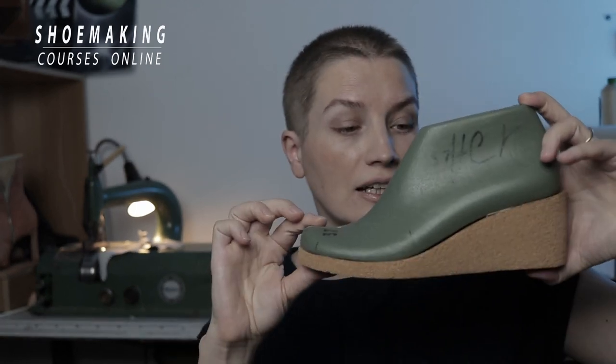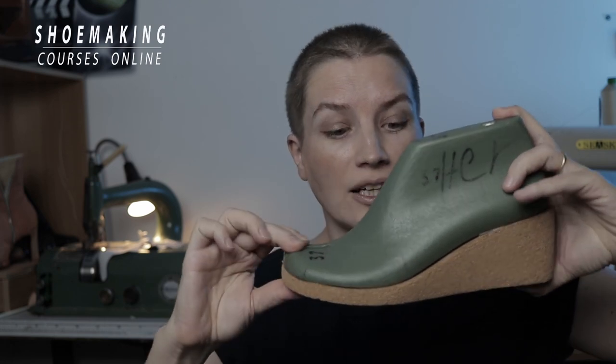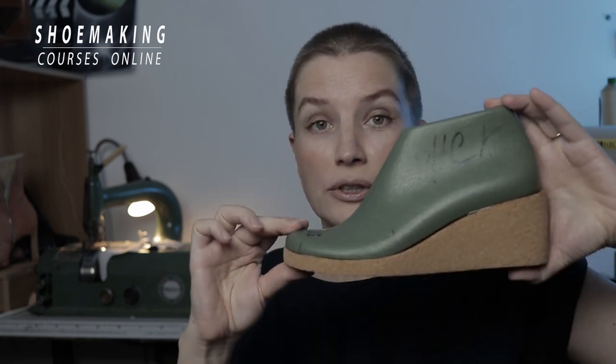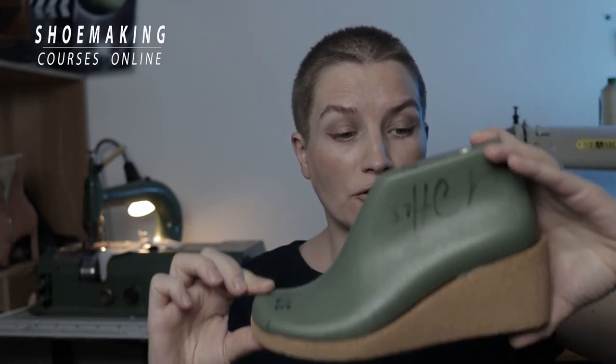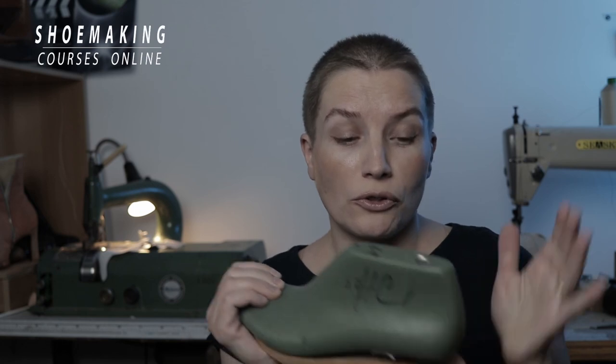But if you don't yet know what design you want to create for your sandals, you can do it differently. What you need to do is first create your wedge — like this lower wedge heel built from cork — and then you'll be able to design unlimited designs of sandals by working with your shoelace and your built cork wedge.